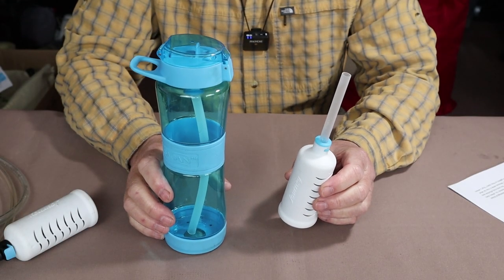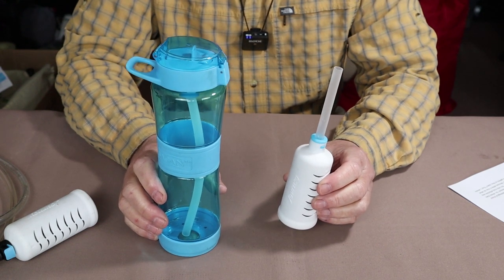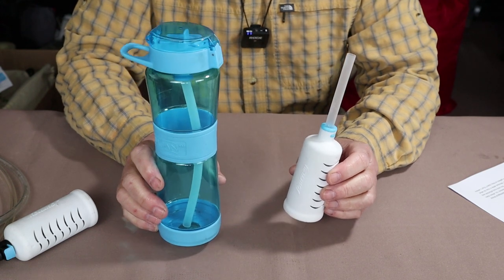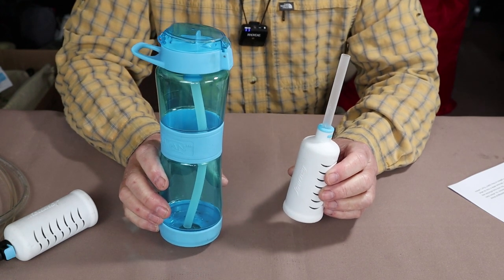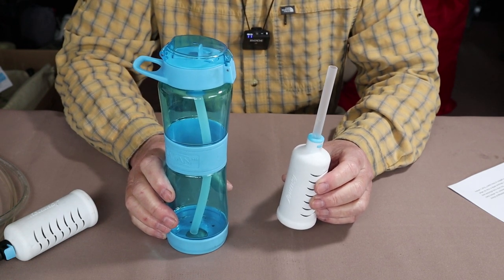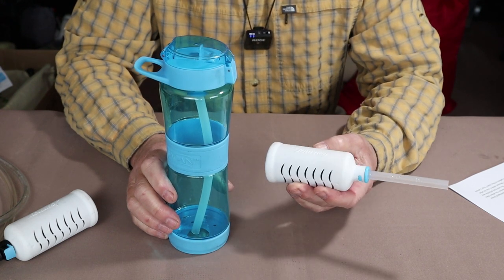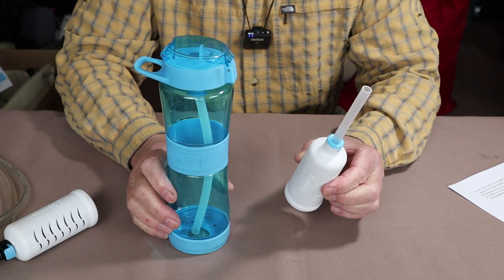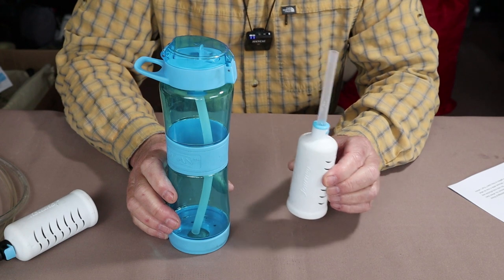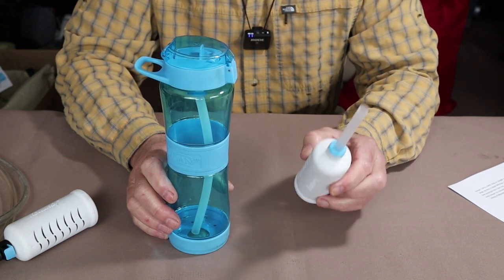These products were sent to me for testing and review by Kelly Kettle of USA, because Kelly Kettle is the distributor for Sagan Life products. I'd like to give you a quick overview of the two products, some specifications, and how they work, but I'm going to save the filter discussion until after, because it is the filter that is the heart of this system and what sets it aside from everything else on the market today.